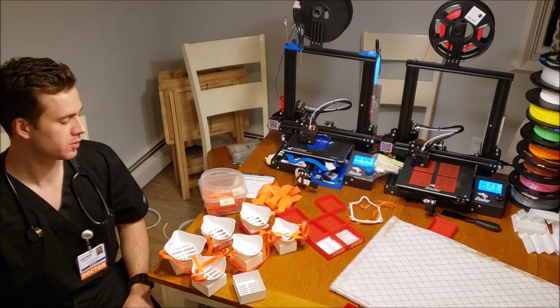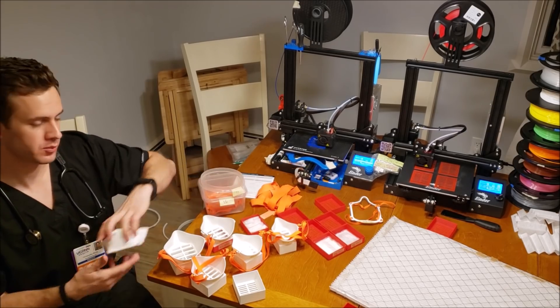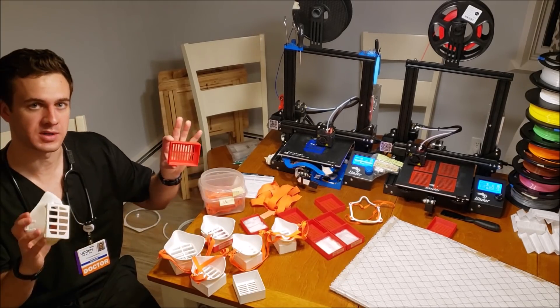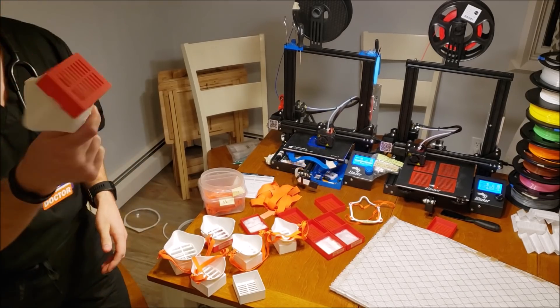We'll go through it from the start right now. Open the folder you downloaded and pick the size mask you want — wide, medium, or narrow; male or female. Print it, see if it fits well. If it does, we're also going to print the corresponding size cover. Place these together before doing anything else to make sure they're a good fit.